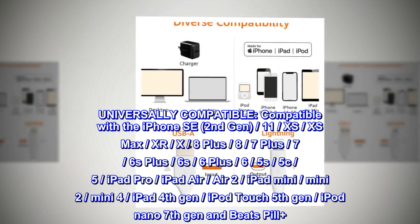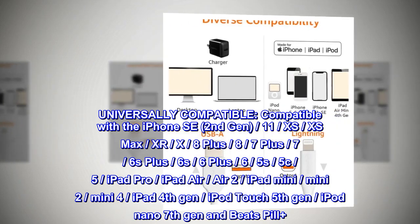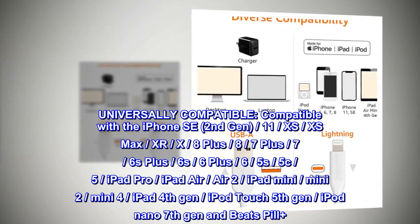Also compatible with iPad Pro, iPad Air, Air 2, iPad Mini, Mini 2, Mini 4, iPad 4th Gen, iPod Touch 5th Gen, iPod Nano 7th Gen, and Beats Pill Plus.